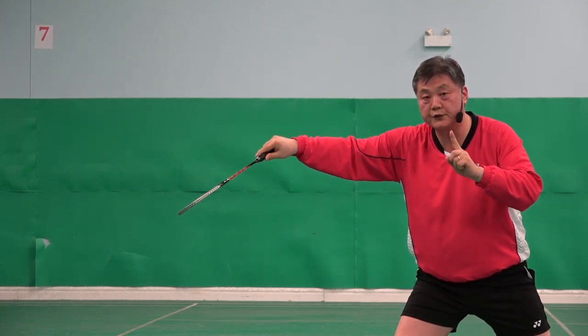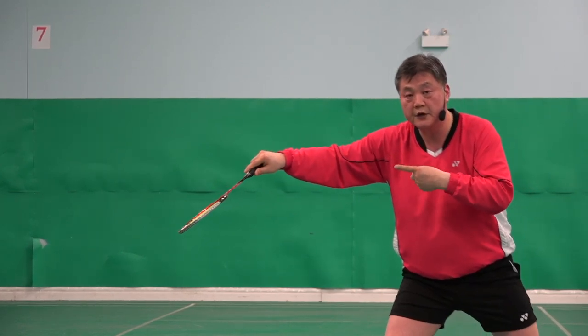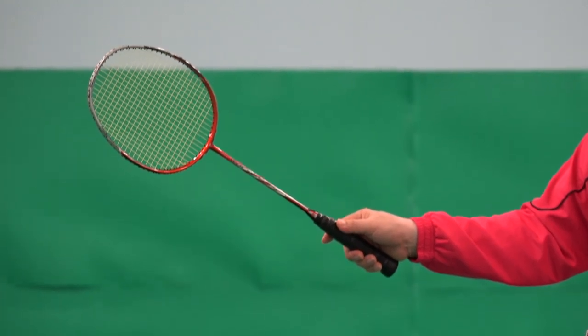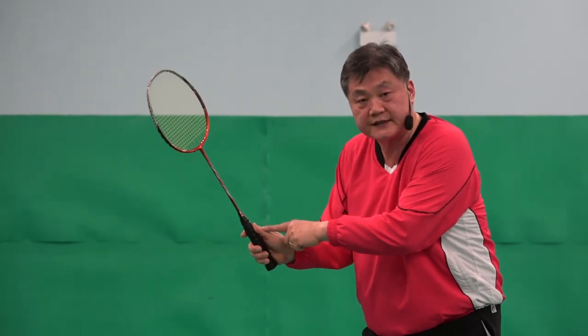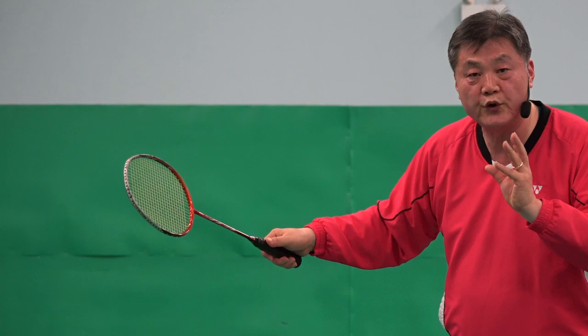A very important element in this grip is the thumb has to be at the corner. This is a backhand shot, but my thumb is not backhand like that. Why not? Because if I have a backhand grip 100%, when I do the net shot, the net shot will suffer.